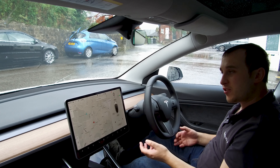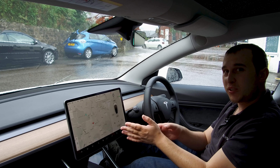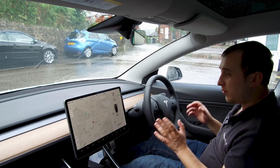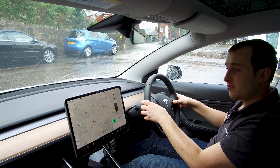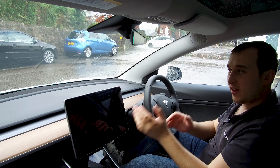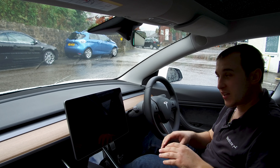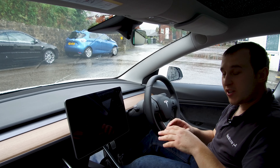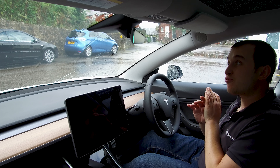That soft reset will fix any problem with your screen locking up nine times out of ten. If it's a more serious fault — maybe a problem with not charging properly — it's not the screen that's at fault, something else in the car, so you'll need to do a hard reset. For a hard reset, put your foot on the brake all the way down, then hold down the two scroll buttons and keep them down. The screen will go off, then you can release both the buttons and the pedal and the whole car will reset — all the electronics will go into a reset mode. It doesn't factory reset, it's just a hard reboot of all the software in the car, and that will fix pretty much everything.